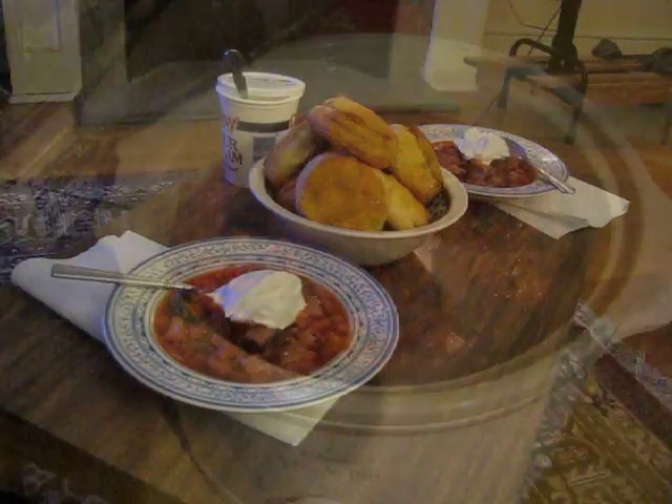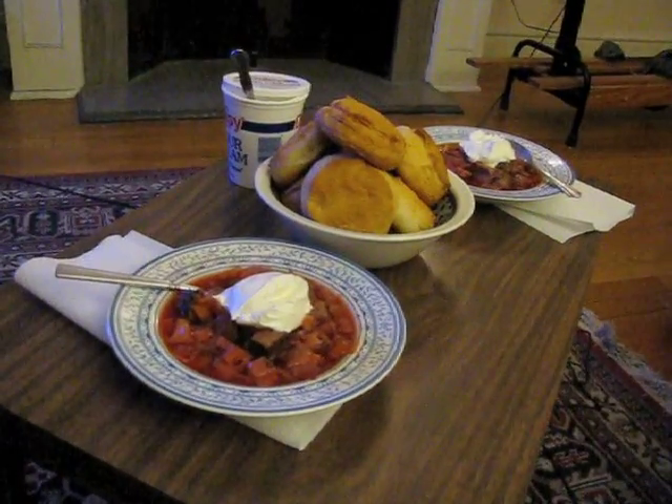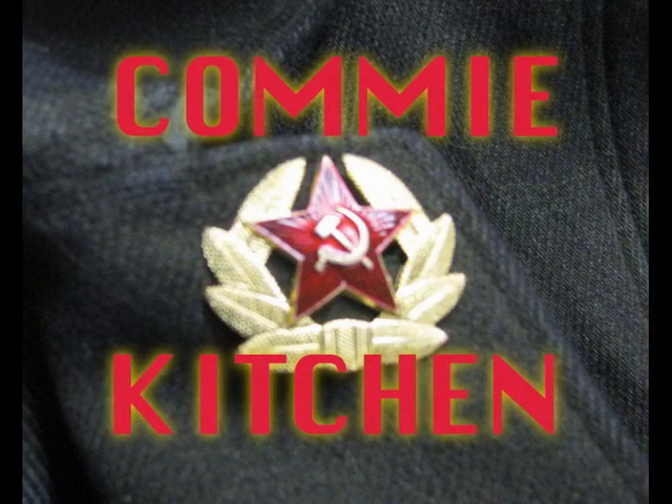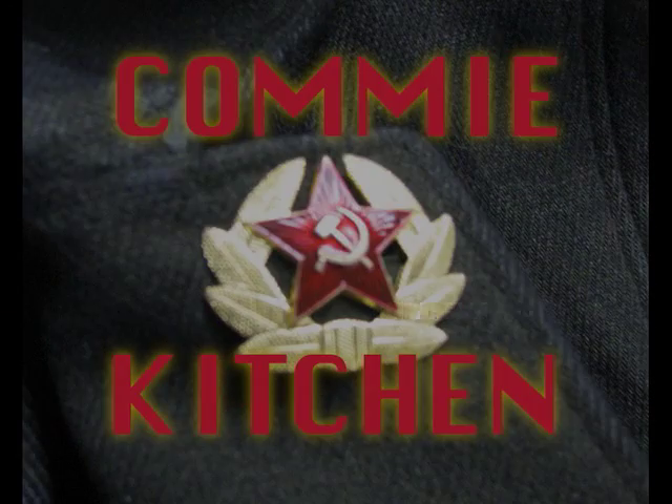Everything's looking very good. We have now borscht with beefs, and the biscuit sour cream. Thank you again for watching Comic Kitchen. Seeing you every time next time.